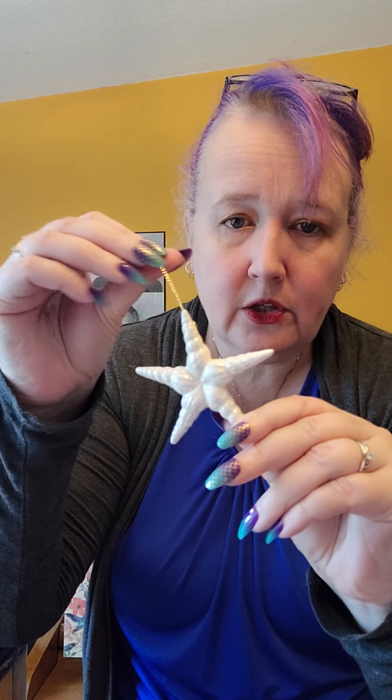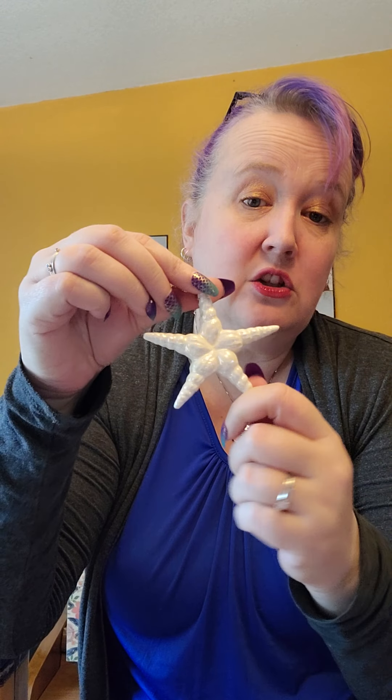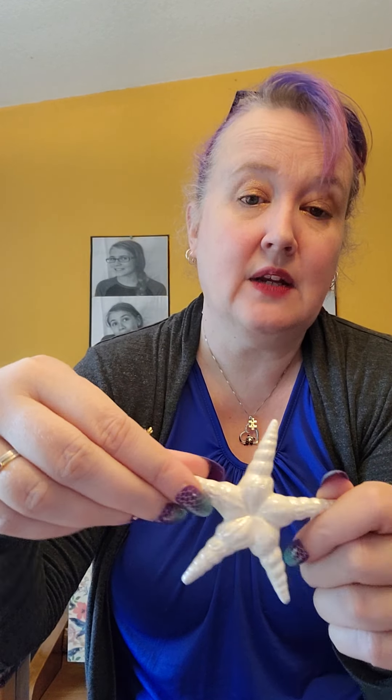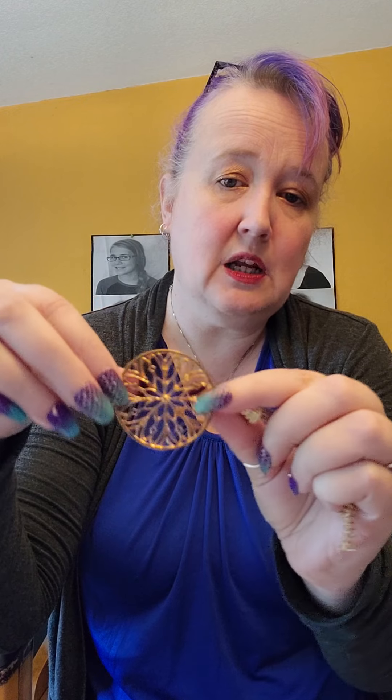This is a little Christmas ornament, but that's not what I bought it as — I bought it to use as an embellishment. Perhaps taking the hanger off and putting it in a shadow box would be really cool. It has kind of an iridescent finish that is really pretty. I also found this jewelry piece — another textural embellishment. This would also be kind of cool in one of those shadow boxes with multiple openings, where you just put little treasures in.